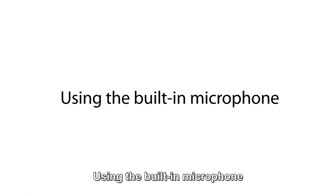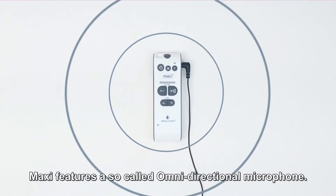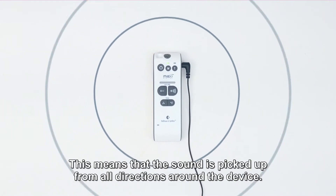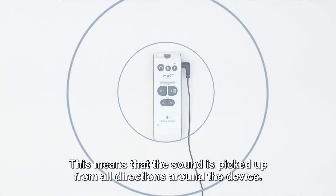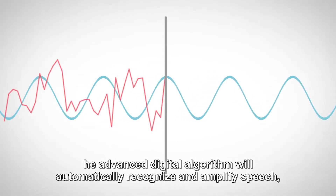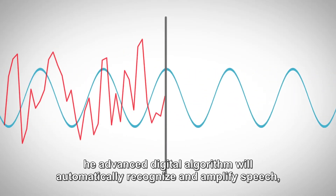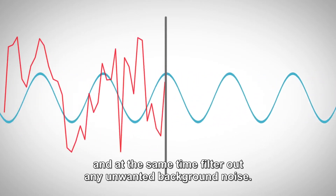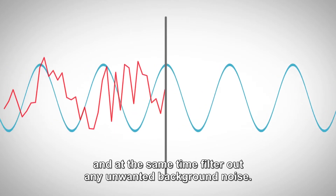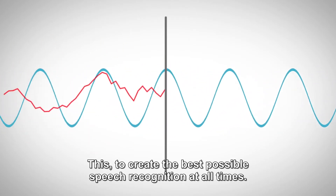Using the built-in microphone. Maxi features a so-called omnidirectional microphone. This means that the sound is picked up from all directions around the device. The advanced digital algorithm will automatically recognize and amplify speech, and at the same time filter out any unwanted background noise — to create the best possible speech recognition at all times.